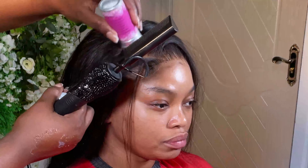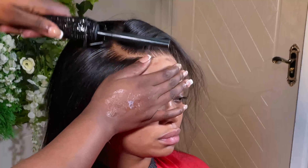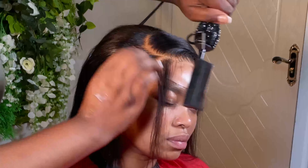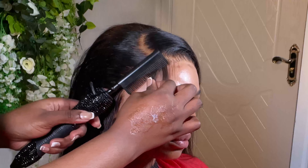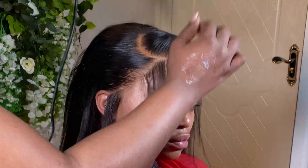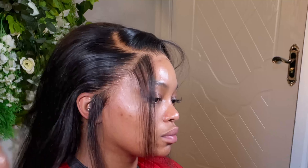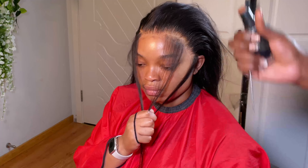Before I style my client's hair, I always create the part first — if she wants a middle part I'll do middle part, if she wants a side part I'll create the side part. Then I do her baby hairs before styling. After taking out the baby hairs, I'm going to use a foundation a little bit darker than her skin and put it on the hairline, then spray my lace melt.